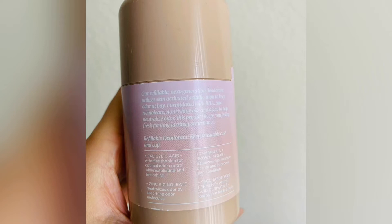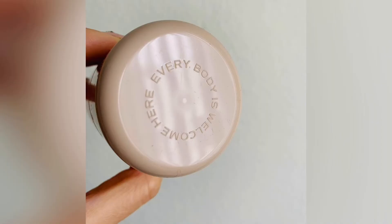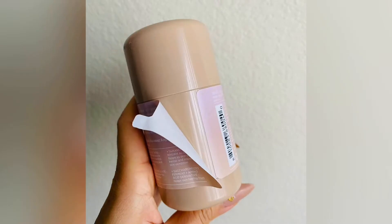Same deal as the unscented one — just a different color and different scent. I just wanted to give you a close-up of what everything looks like. The label comes off very nicely and easily and doesn't leave any residue. What's really cool is that you buy the full thing and it comes with the insert.